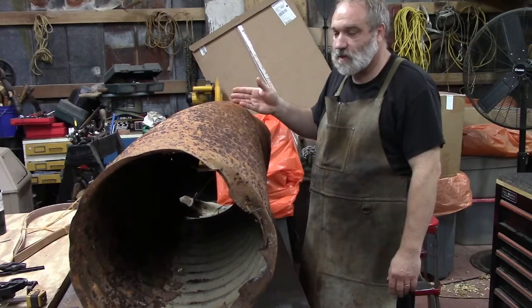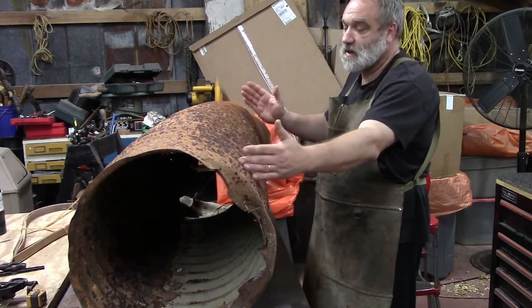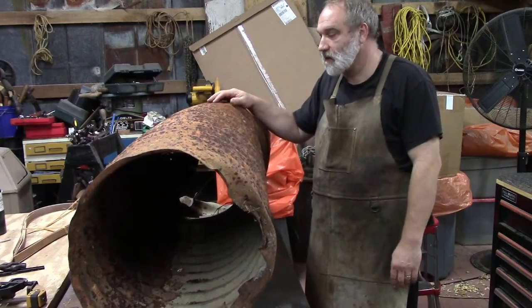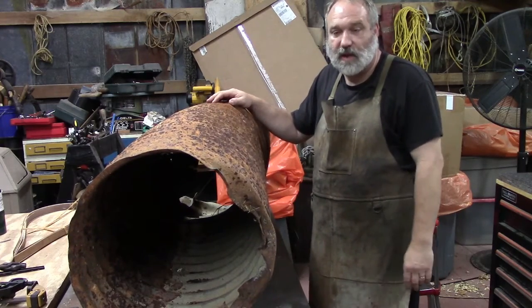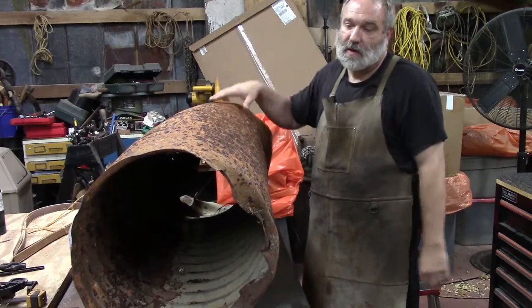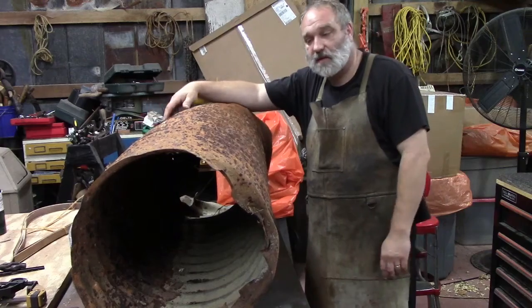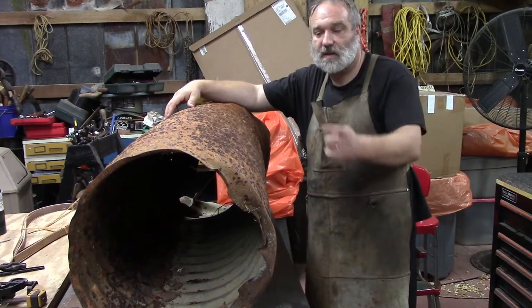We want about a two-and-a-half to three-foot section that's clean, then we'll clean it all up, get the rust off, and paint it. We've got a steel disc that we'll try to dome into the mushroom cap and then attach them together.